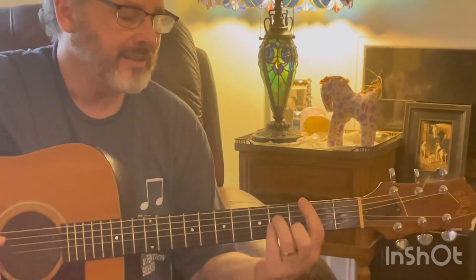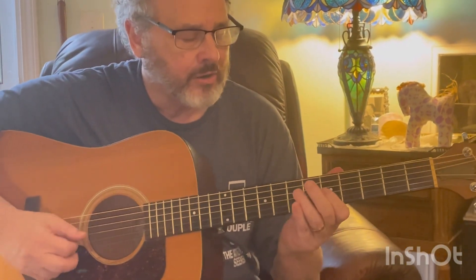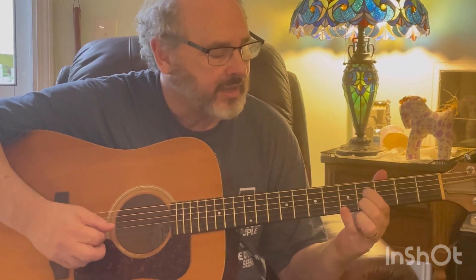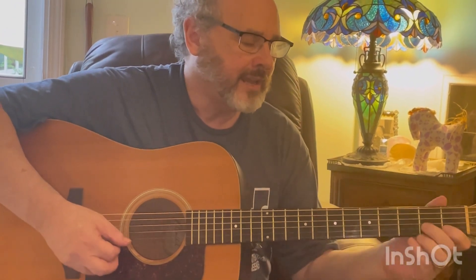So the progression goes: A minor, D7 to G — A minor, D7, G — then A minor, diminished, B minor, D7, A minor, D7, G. I'm going to start with the A minor, playing the inside three strings — second, third, fourth — on the fifth and seventh frets. Then drop down on the fourth string to the fifth fret as a lead-in note. Those are both on the fourth fret on the second string and fourth string.